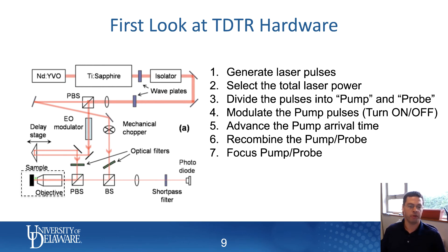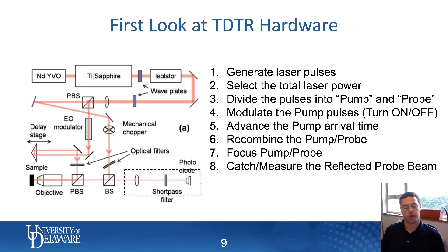Then we focus the pump and the probe beam onto a sample. We take that free-space laser beam, which typically has about a one-millimeter diameter, and focus it down to something on the order of microns to tens of microns in diameter. After the beams hit the sample, we bounce them off and send them toward a detector. Our goal is to catch only the probe beam — it was split off from the polarizing beam splitter, goes around a series of mirrors and beam splitters, hits the sample, bounces back, and returns to a photodiode.